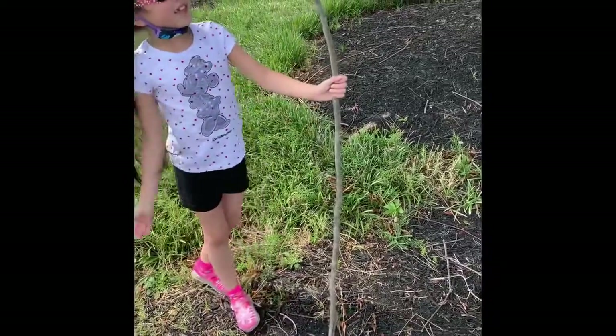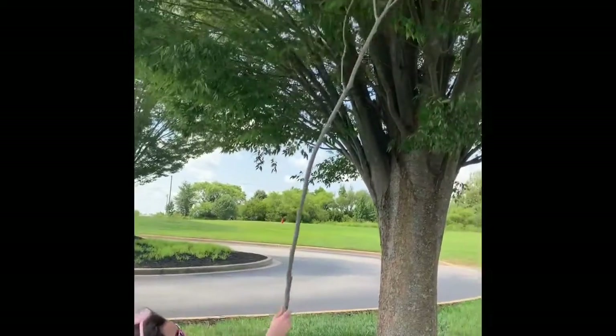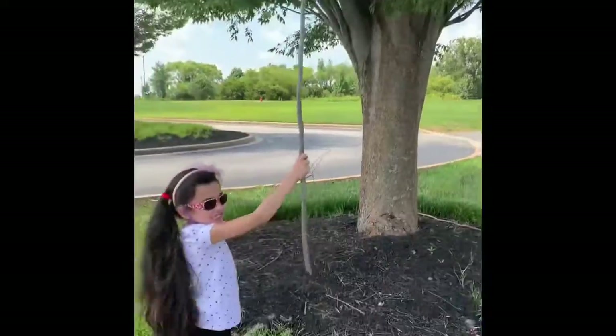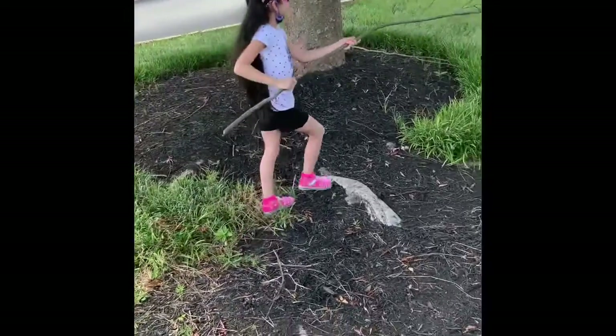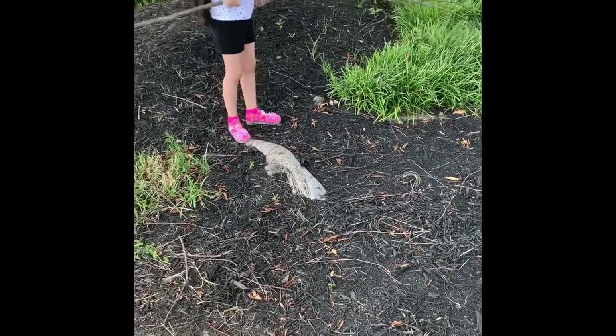I need to like, prop it into a tree or something, because I can brush the tree with it. I can rake the leaves with it. Kinda.